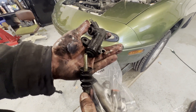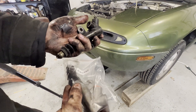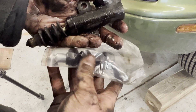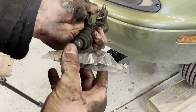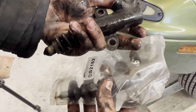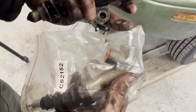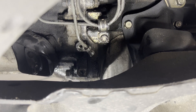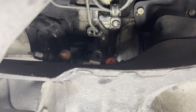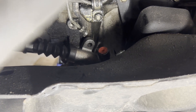Here's our old one — you can see the boot failed. The slave doesn't actually look terrible; I don't think it was leaking, but with the failed boot it was cheap enough to replace anyway. It actually looks like we might have a slight difference with the end of the push rod — just a little nub on the old one versus a pretty long one on the new one. We'll have to see if that causes any issues. Here's our bleeder — it's going to need to be accessed once we get it back in to bleed it just like you would brakes. The longer nub on the new push rod isn't going to cause issues because it goes through a hole in the clutch release arm — it just indexes the slave cylinder push rod.